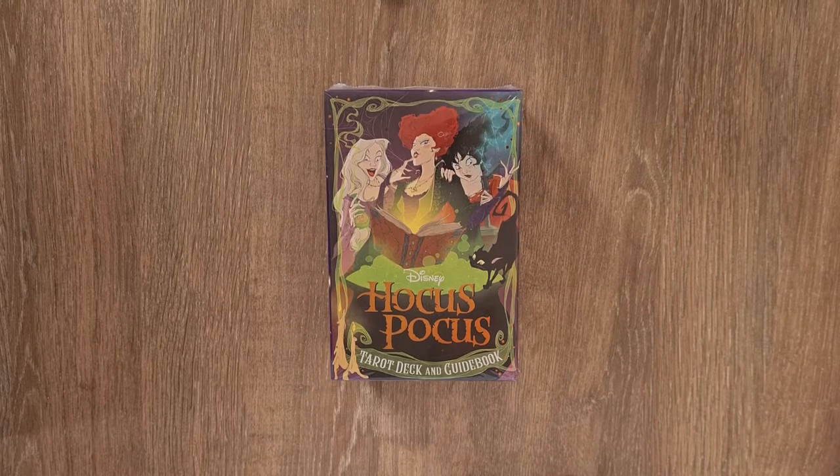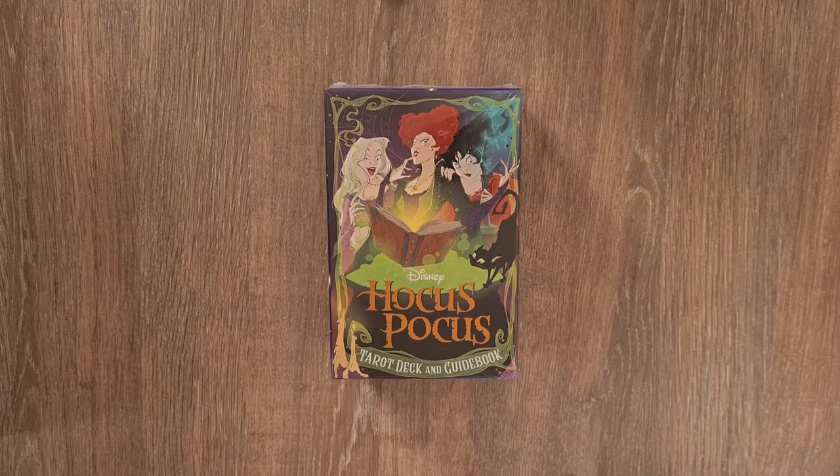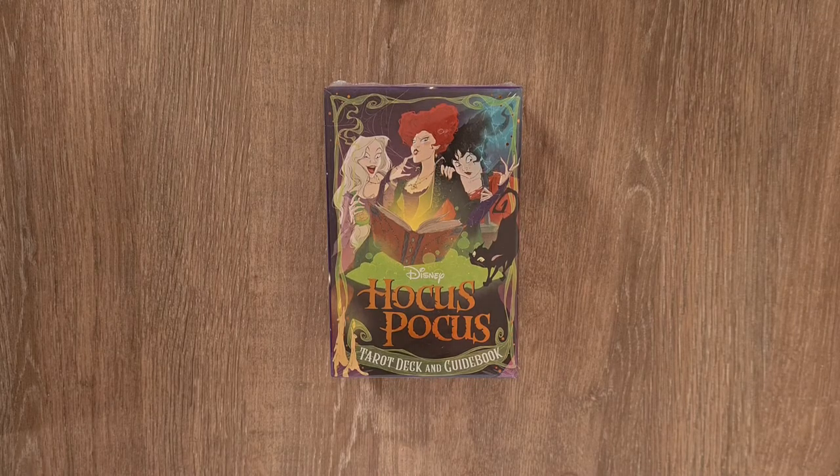Hi, welcome to Magpie Moonchild. My name is Kayleigh and this is a deck unboxing of the Hocus Pocus Tarot Deck and Guidebook.